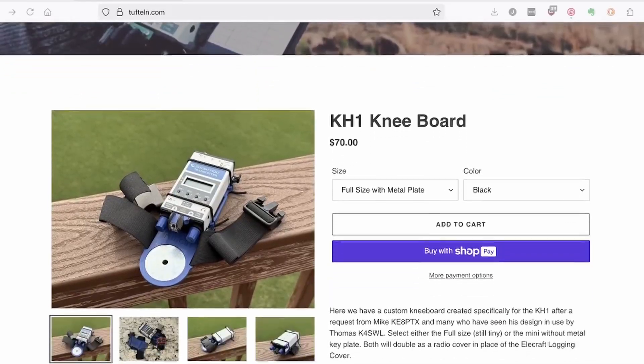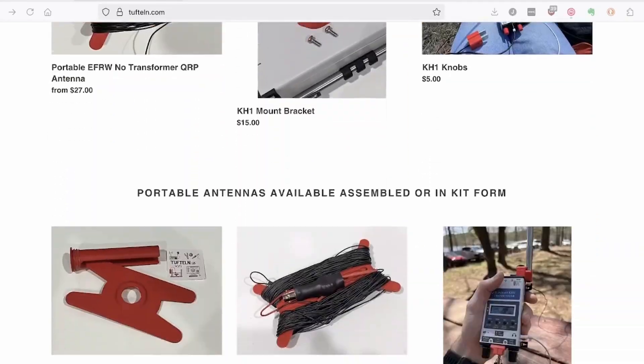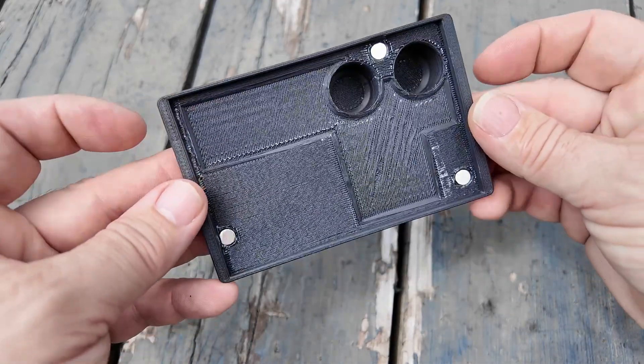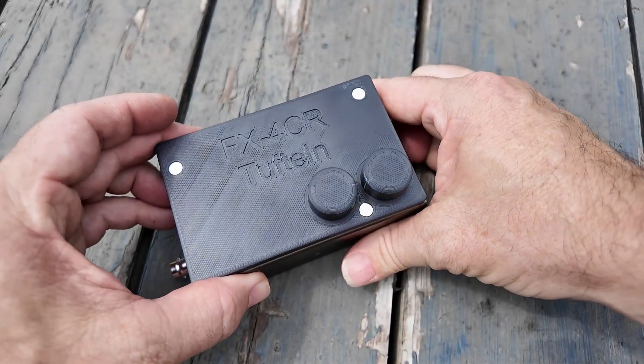While we were at the Huntsville Ham Fest, I ran into Joshua from Tooften and he showed me a couple of cool little gadgets. Now these aren't the only two little gadgets he has — he has a whole website full of different little things that he creates and sells, so definitely head over to his website after you've seen this video. Just one of the things he offers is a cover for my FX4CR radio that I picked up back in Dayton earlier this year, and it just adds a little bit more protection to the front of that radio when I'm putting it in a pack. That cover is really nice because it includes magnets to hold it securely to the radio.